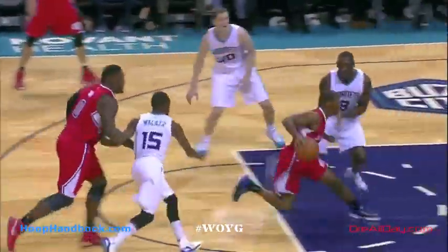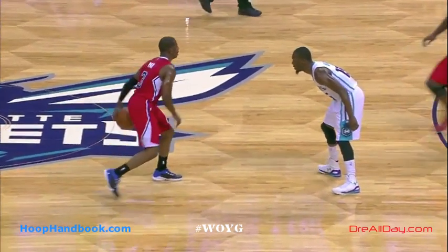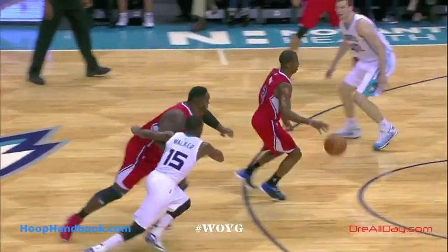It's going to be Chris Paul going around the screen from Big Baby, using a quick step-back on Bismack Biyombo for the jumper. As you look at this, Chris Paul goes into the screen — you've got a screener coming to Kemba's right — and he drives his man into that screener.